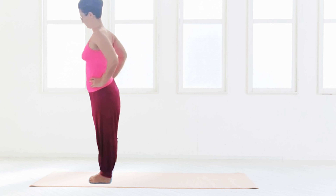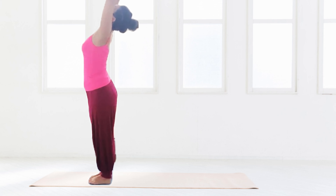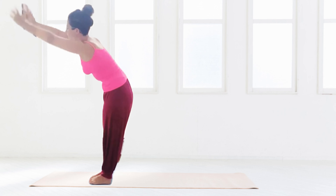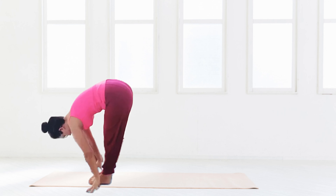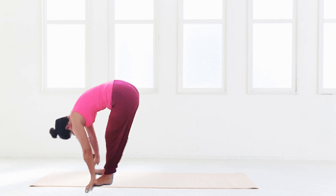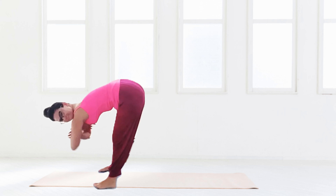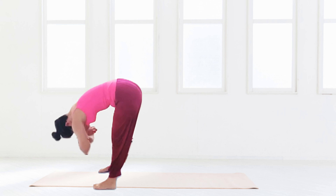This is a little mini vinyasa — hands up and over, so a gentle back bend as much as is comfortable. Take the navel back to the spine, hands down to the ground or the knees or shins. Onto the tips of the fingers, straightening the back.